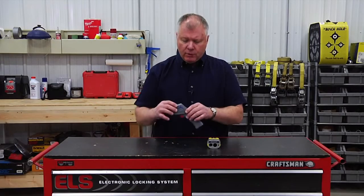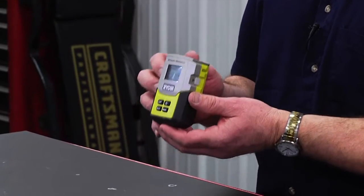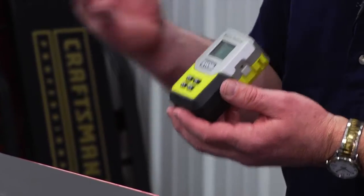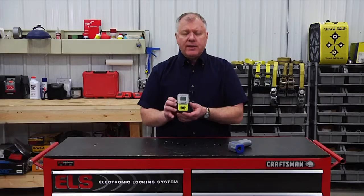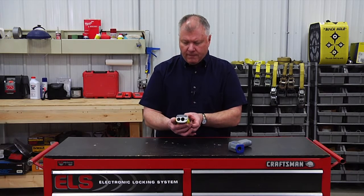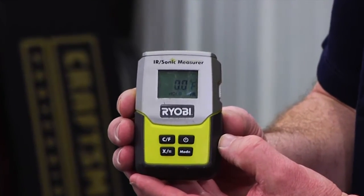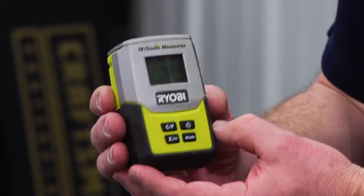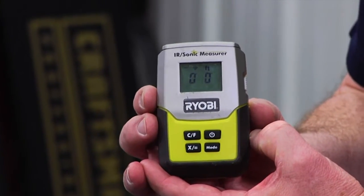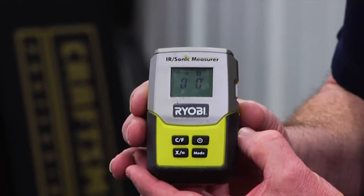This is a good tool to have. I use this one here — it's an IR Sonic Measurer by Ryobi, and I got it at a home improvement store. Just about any that sells Ryobi brand tools will have this. The reason I got this one is it does two things: it not only gives me the heat — temperature in either Fahrenheit or centigrade — but this one will also do distance.